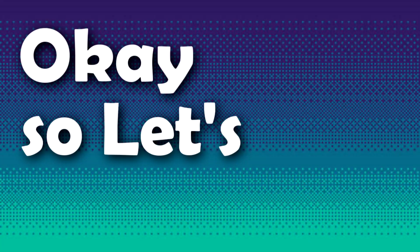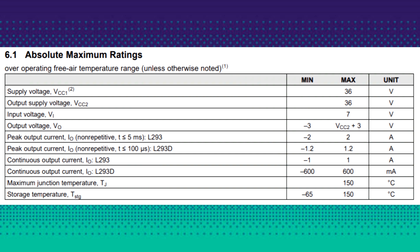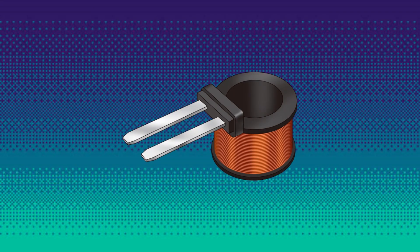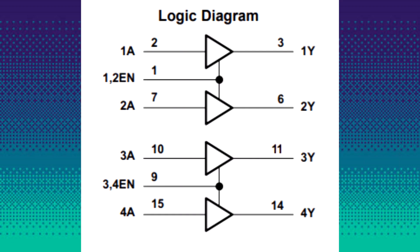Let's first talk about the L293D. The L293D is a quad triple high current H-bridge driver which is designed to provide bidirectional drive current of up to 600 milliamperes at voltages from 4.5 to 36 volts. It is designed mainly to drive inductive loads such as relays, solenoids, DC and bipolar stepper motors.